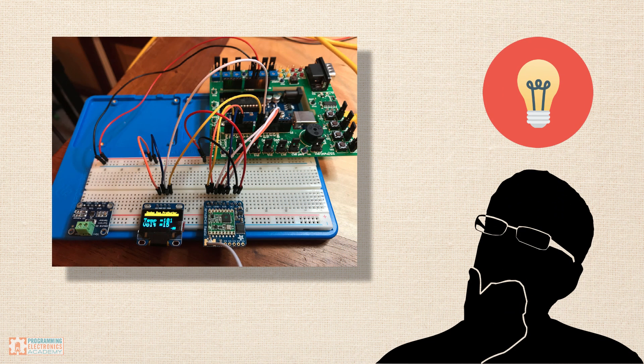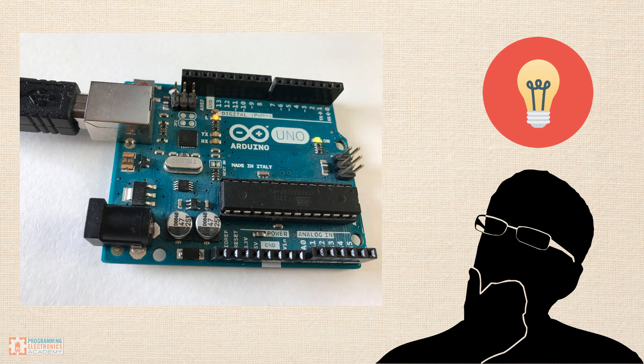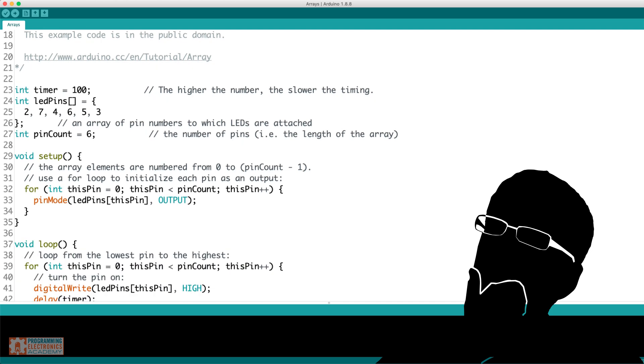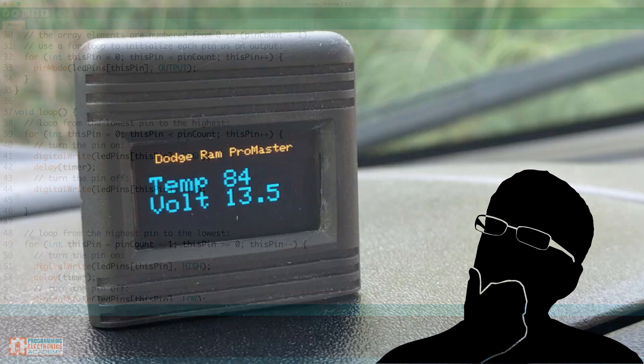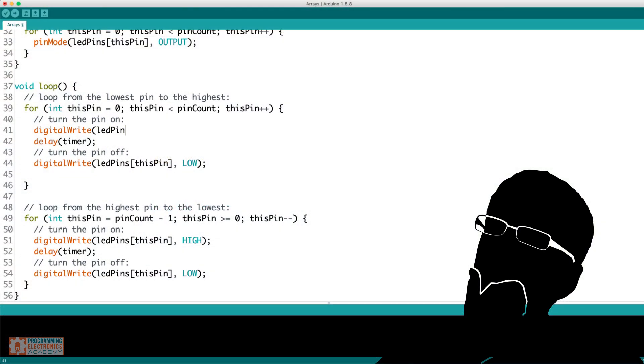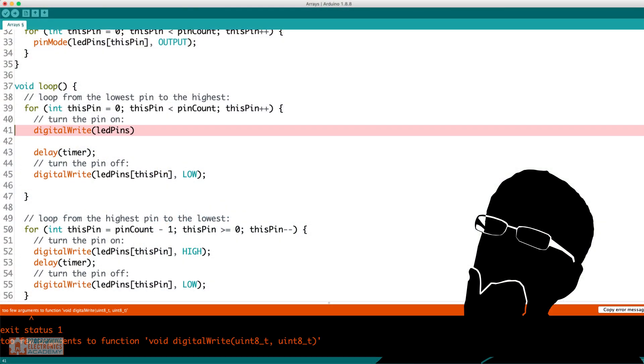Do you have a project in mind that you want to build? Maybe you've done some searching around and you've realized Arduino is going to be the best way to build it. But maybe you're finding it a bit difficult to wrap your head around how to program an Arduino. You know what you want to do is possible, but actually programming it yourself is proving to be a little bit of a struggle.